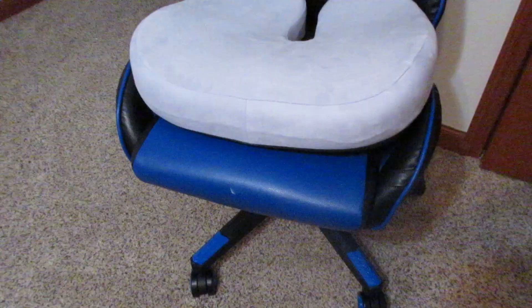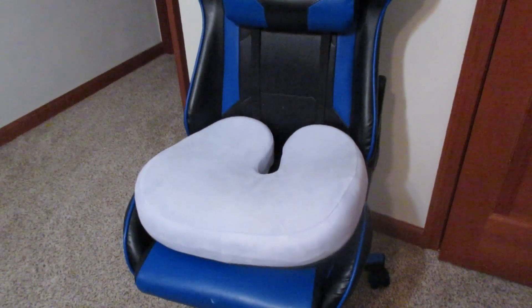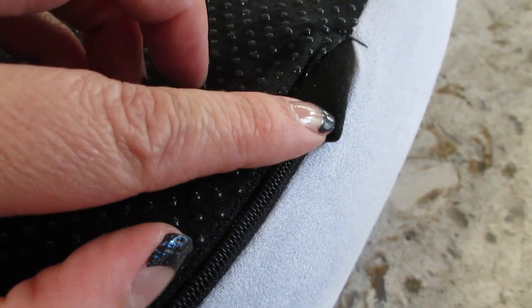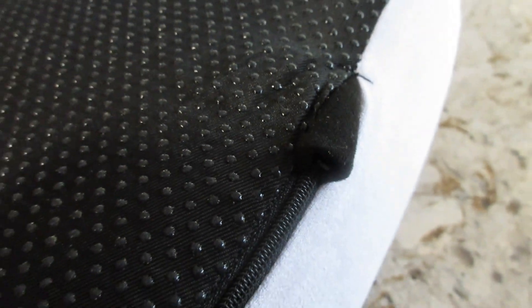And I know with a lot of foam pillows, sometimes when they arrive, they have an odor. This one did not. No need to let it air out. But if yours happens to, you can unzip it and just let it air out for a couple days. It's pretty normal with memory foam.